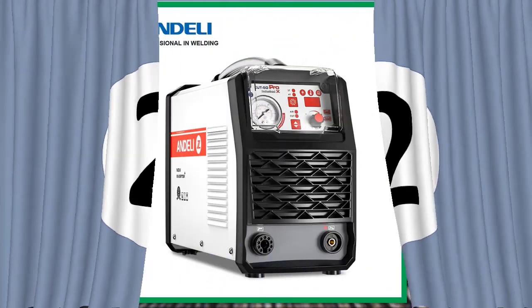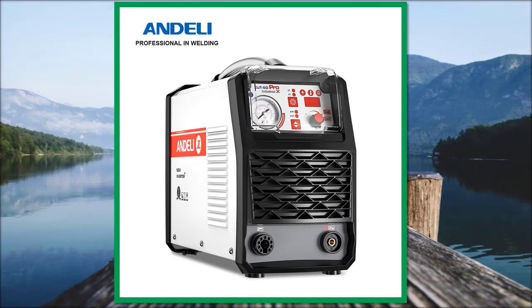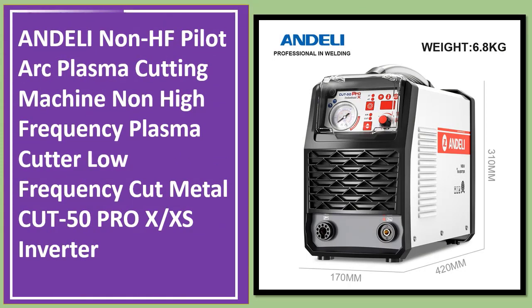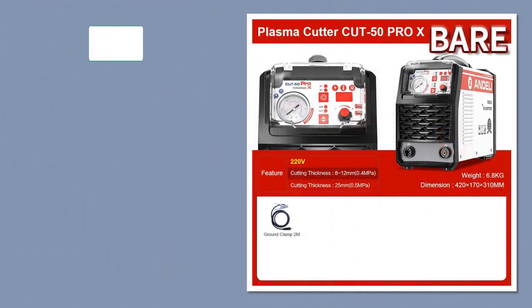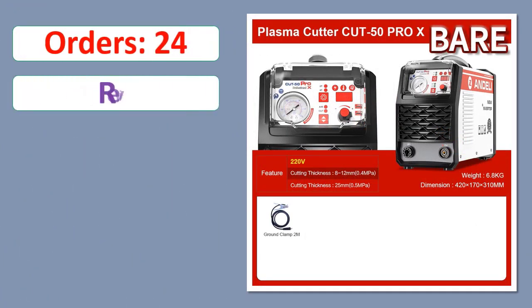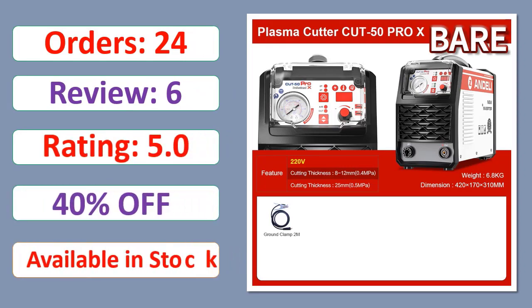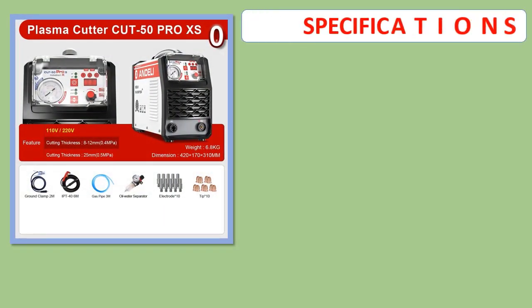Number 2: ANDELI Non-HF Pilot Arc Plasma Cutting Machine, Non-High-Frequency Plasma Cutter, Low-Frequency, Cut Metal, Cut 50 Pro Inverter. Orders, Review, Rating, Percent Off, Available in Stock. Specifications shown.